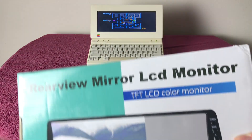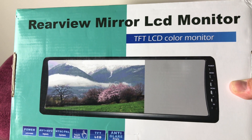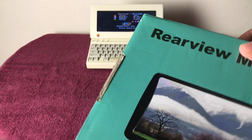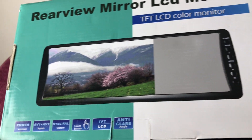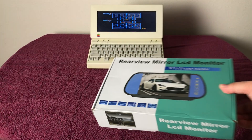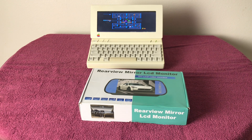Here is the monitor you will need to find if you want to do this mod yourself. It is a rear-view mirror LCD monitor, TFT color, 10.2 inches in size. Sadly, I do not have a part number for this, but you can find them on eBay, Amazon, and AliExpress — they come from China.